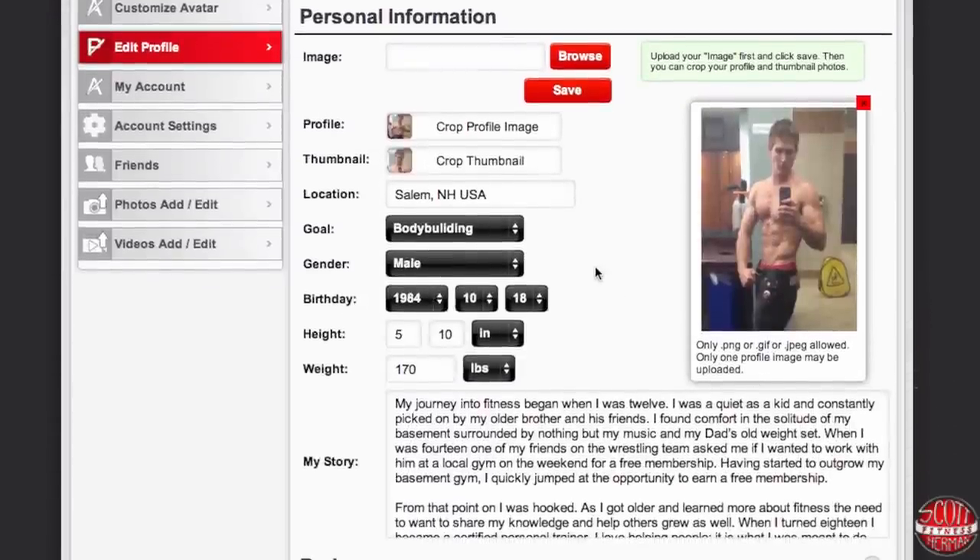Now that you've cropped your images you're going to enter your personal information — so your location, what your goal is, your gender, birthday, and height. You can change your height from inches to centimeters, and you can enter your weight and change from pounds to kilograms or to stone.